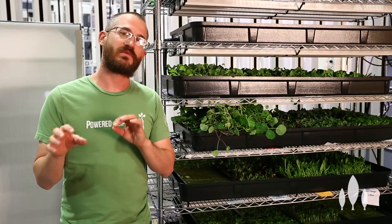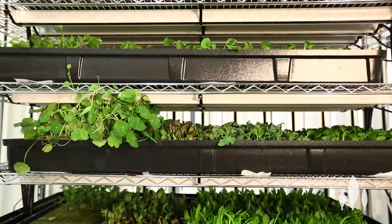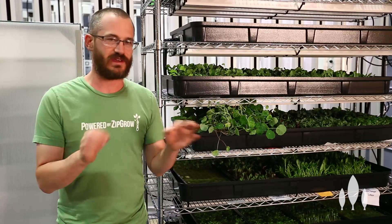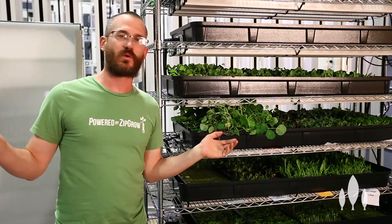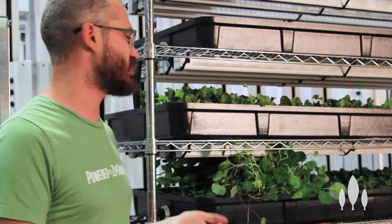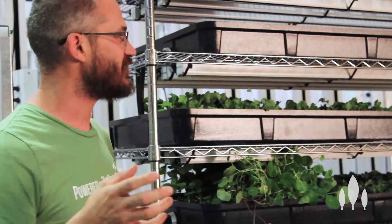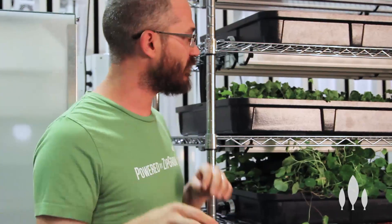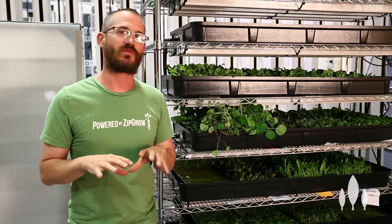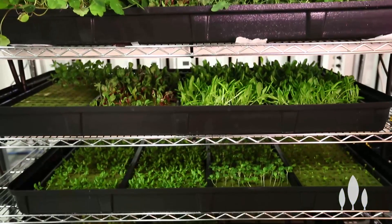A lot of seedling systems end up being racks and there's a good reason for it — they don't need that much space. Most of these seedlings are really nice and low. When they first go in, it's just a seed sticking maybe a quarter inch up, and when they come out, depending on the crop, we're still not talking much height — maybe two or three inches at most. So we don't have to give them much room, and especially if we're using LEDs, we can get that light really close down to the tops of those seedlings.